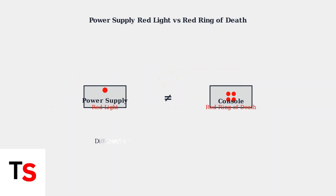It's important to distinguish between the power supply red light and the console's red ring of death. The power supply red light specifically indicates a problem with the power brick itself, while the red ring of death appears on the console and indicates general hardware failure. These are different problems requiring different solutions.